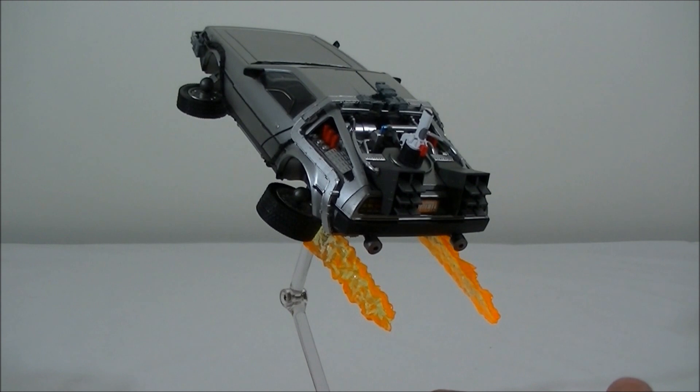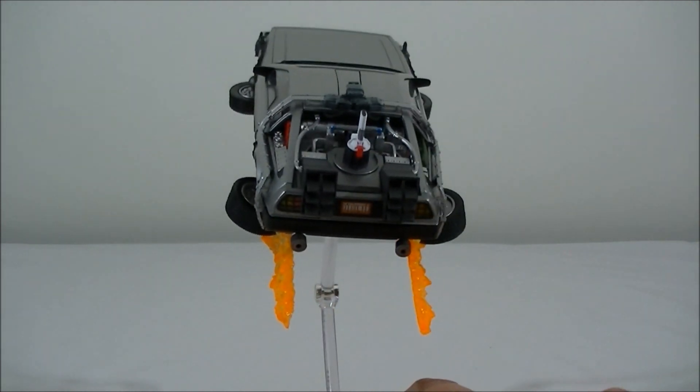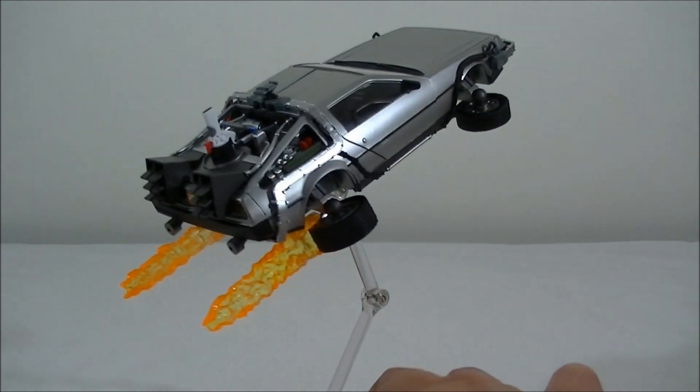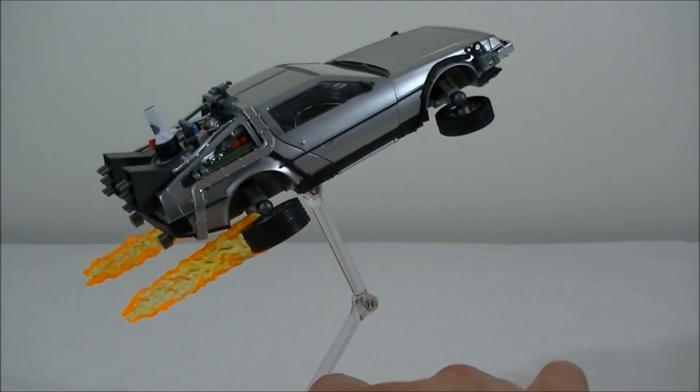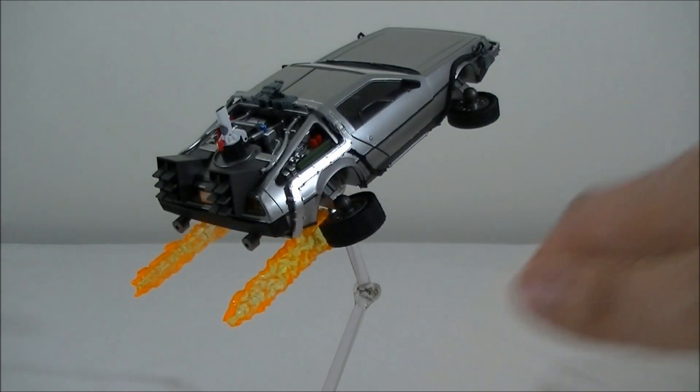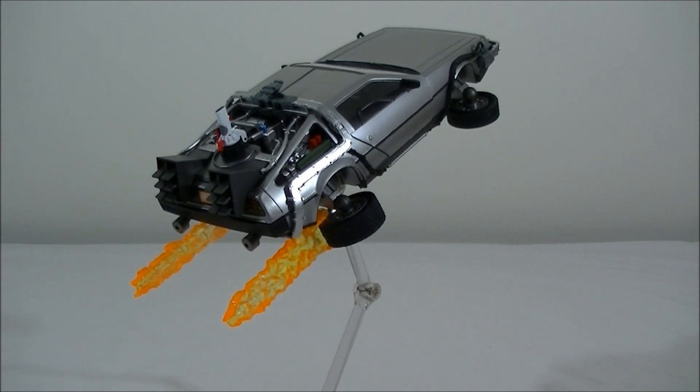I'm not sure what's next in this Movie Revo series — I haven't seen any other teasers on vehicles from other movies. But if they're doing the DeLorean, hopefully they do something out of The Fifth Element — the taxi would be pretty awesome, or the police car. Or something out of Blade Runner. So hopefully they pick some iconic movies and take the series to the next level.